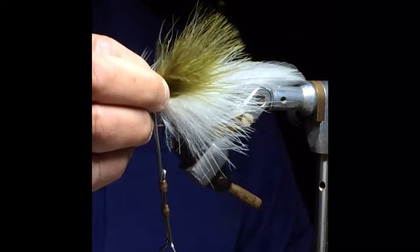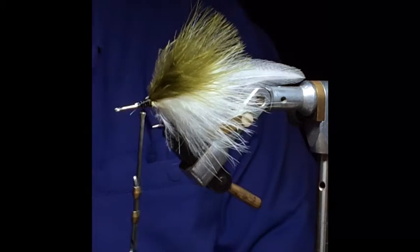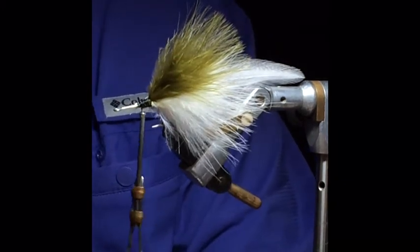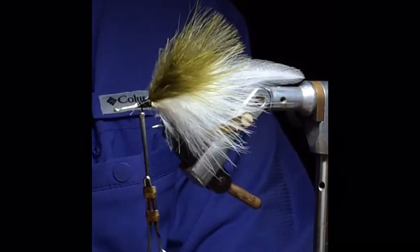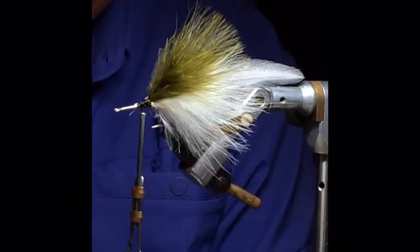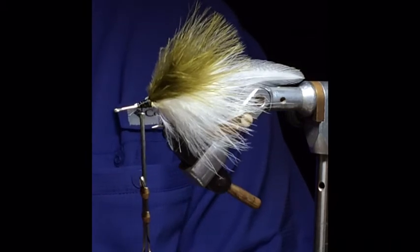Two feathers on each side. You could probably get away with one, but if one of them breaks off in battle you're going to have a lopsided fly. This fly is pretty durable as well. I think like a lot of flies it actually catches better once you get a few fish on it.